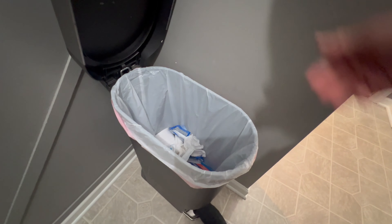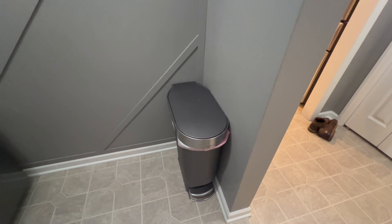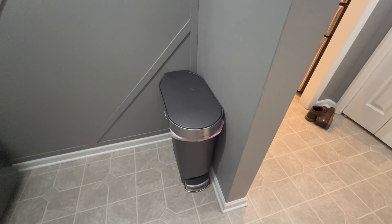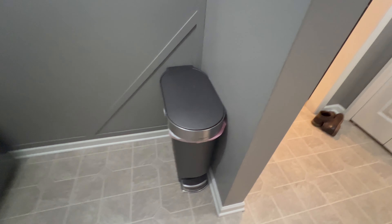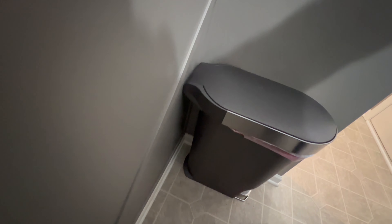If you want to change the bag, it's just that simple — you can replace the bag and it goes right back in place. My wife likes to hide the trash can, assuming people will think we don't create trash — but we do.